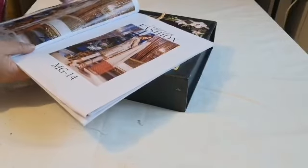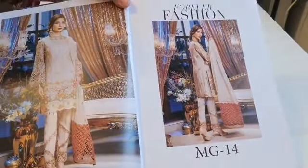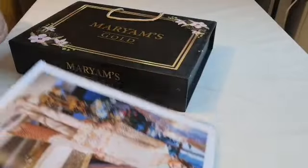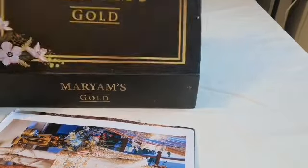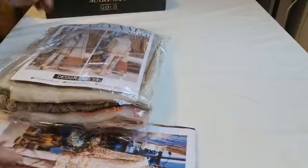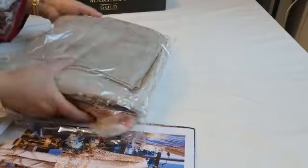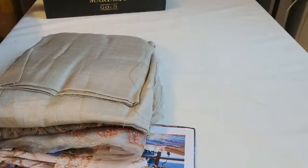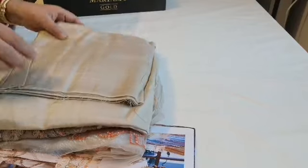This is design number 14, Forever Fashion, and it is a stunningly beautiful suit. The suits come boxed in Mariam's own brand box, and inside we have a beautiful suit along with a photo describing what you get inside, and very nice orange adornments for the suit.